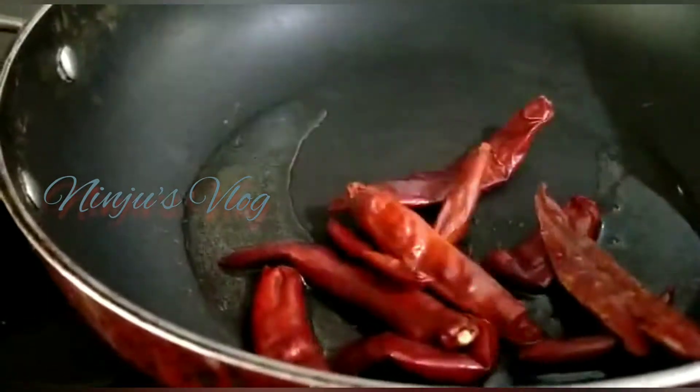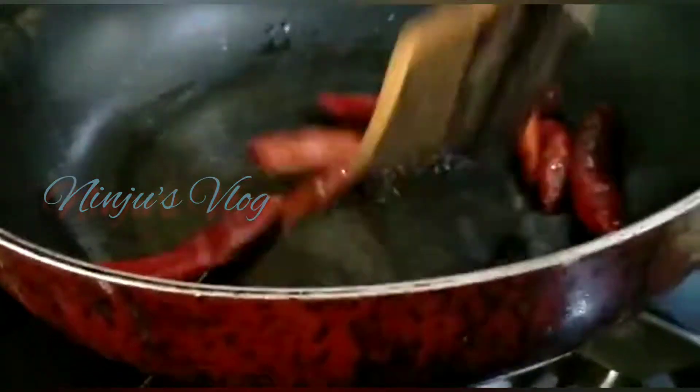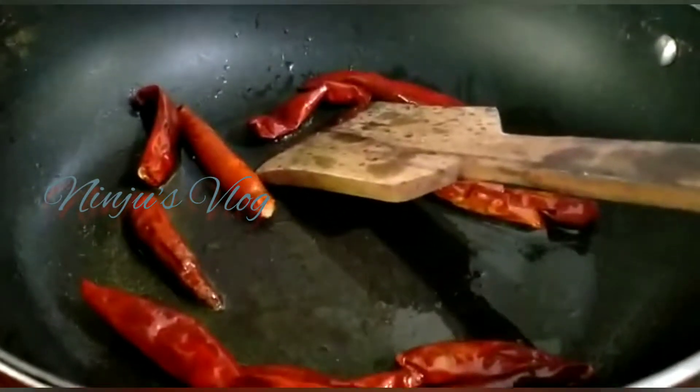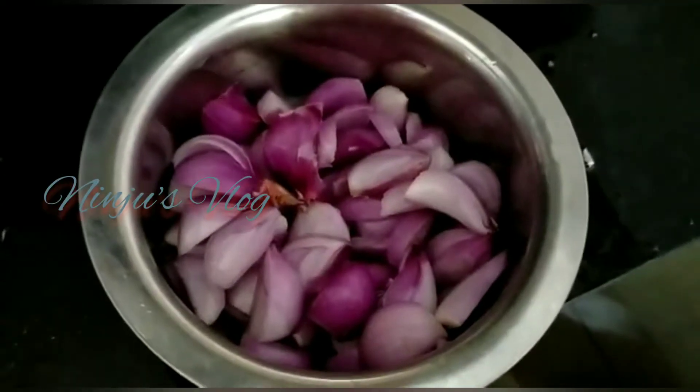I have 2 tablespoons of wine. When I do not add a tablespoon of wine, it is good to add a lot of water. You can use the water to remove the gas.